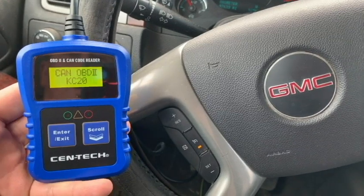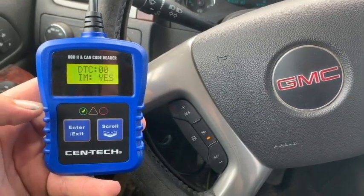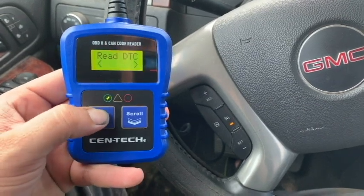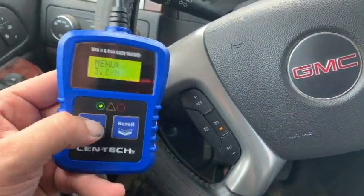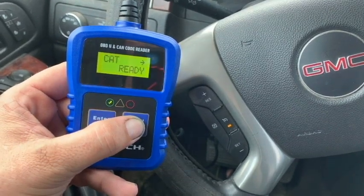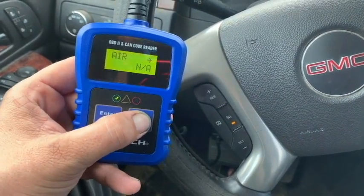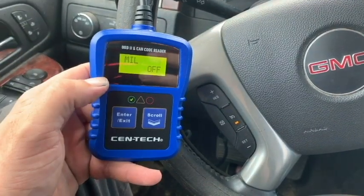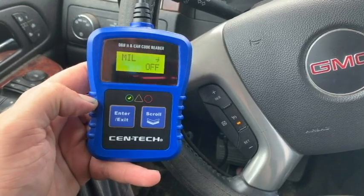Alright, so 2013 GMC Sierra — just going to check this out again with a newer car and see what we can expect here on the Centec, and then we're going to do some compare and contrast with the C-Reader 319. No codes — cool. IAM monitors: misfire is ready, fuel ready, CCM ready, cat ready. Heater catalytic converter: not applicable. Evap: ready. Air: not applicable. So pretty limited tool, to be honest, for $25.